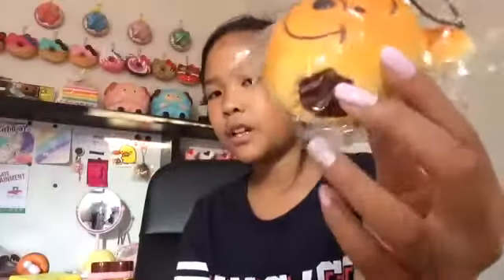Next squishy - I thought it was going to be a bigger size, here's the comparison. But it is slow rising, so we have this bitten button. I think it has like ramp filling in it - yeah it probably does. It's really hard but still squishy, pretty cute. It's really textured and it's licensed by Disney Resort.